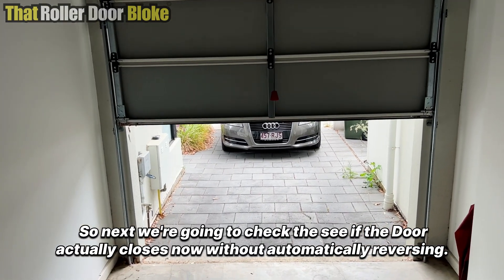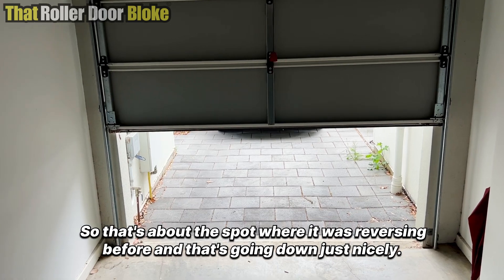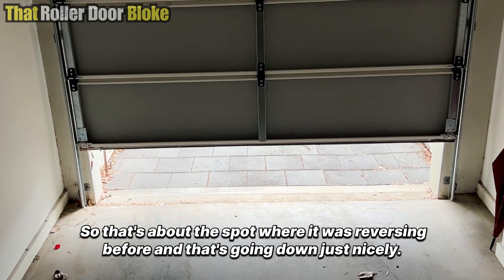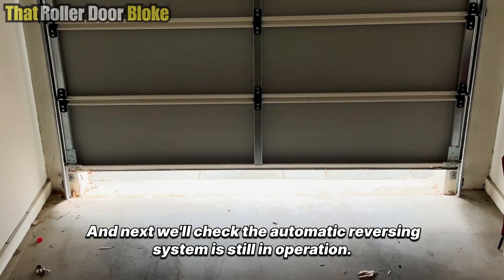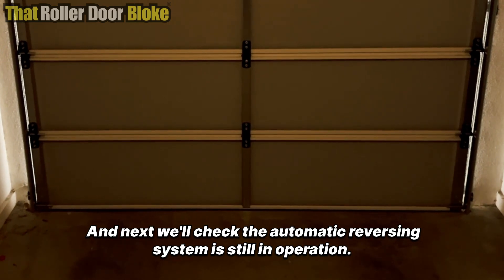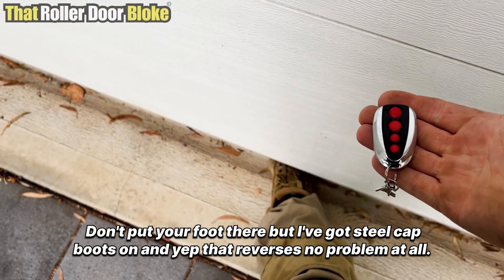Next we're going to check to see if the door actually closes without automatically reversing. That's about the spot where it was reversing before, and it's going down just nicely. Next we'll check the automatic reversing system is still in operation.